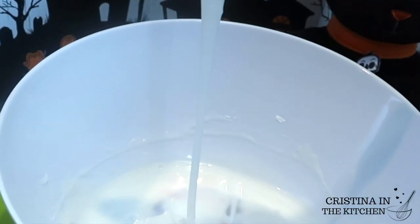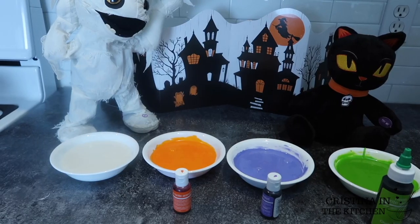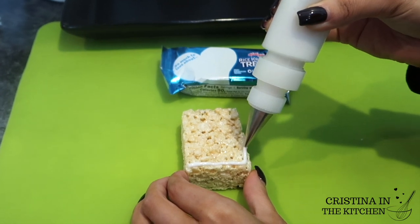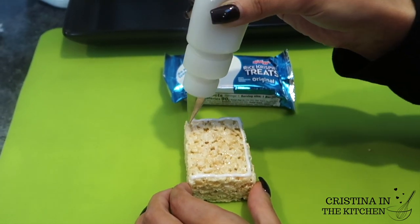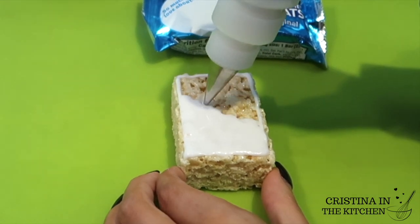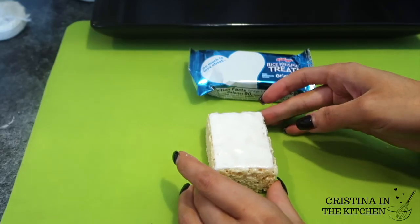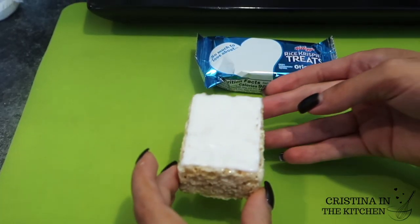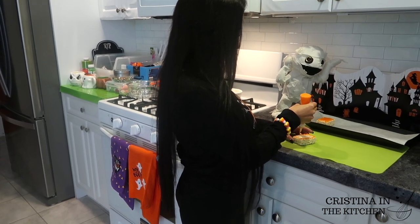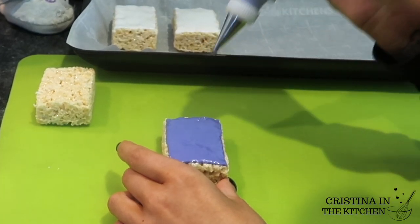Give this a mix until combined and you will have a glossy and shiny glaze. Divide it up into four bowls and color them with gel-based food coloring, then transfer each one into plastic squeeze bottles for the most control. Outline around the Rice Krispie and fill it in with light pressure so it doesn't run off the edges, similar to how you would fill out a cookie. It saves time and the hassle of heating chocolate. Store-bought treats have less waste since they are cut perfectly square, but it's all up to what you like.